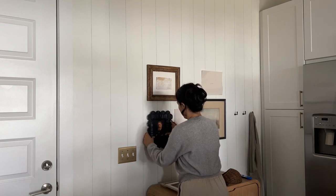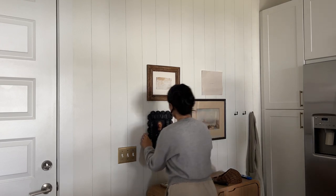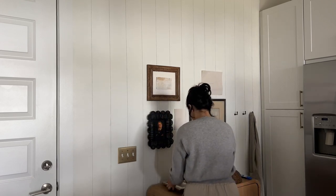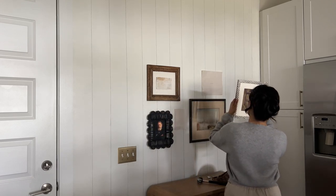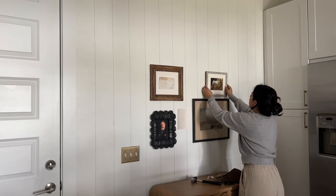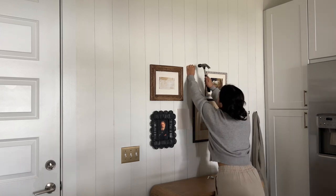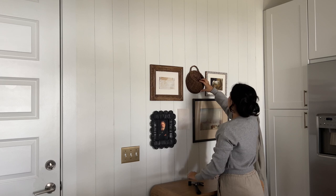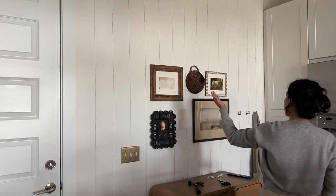Yeah, it's looking pretty good! I couldn't finish the whole gallery wall because I was still waiting for a couple of things to arrive — just goes to show that projects take time. I did this project over about a week.